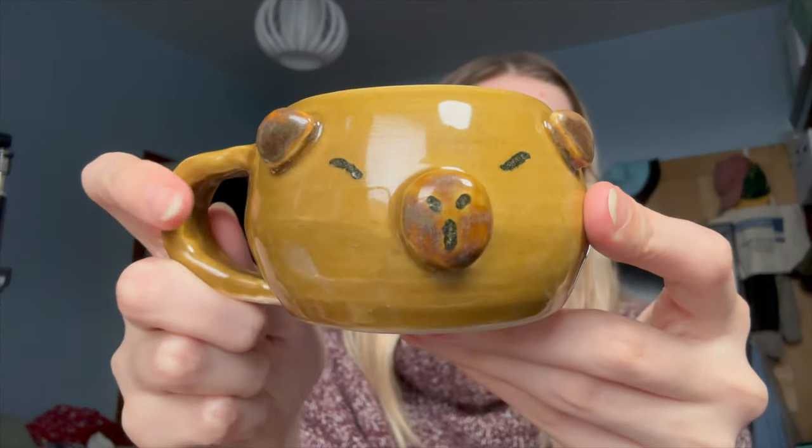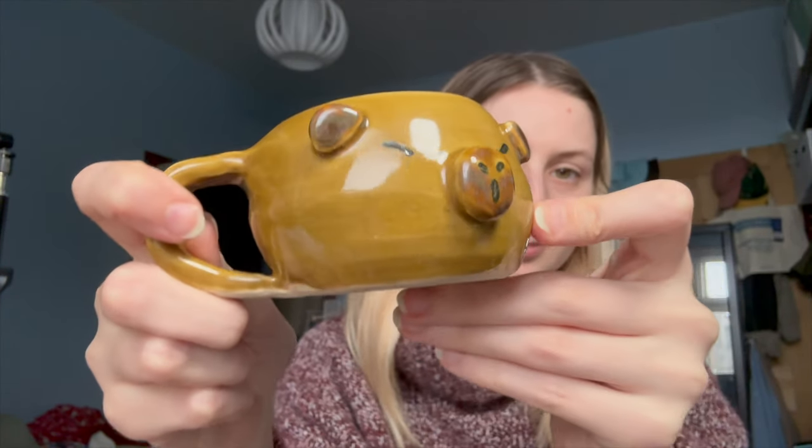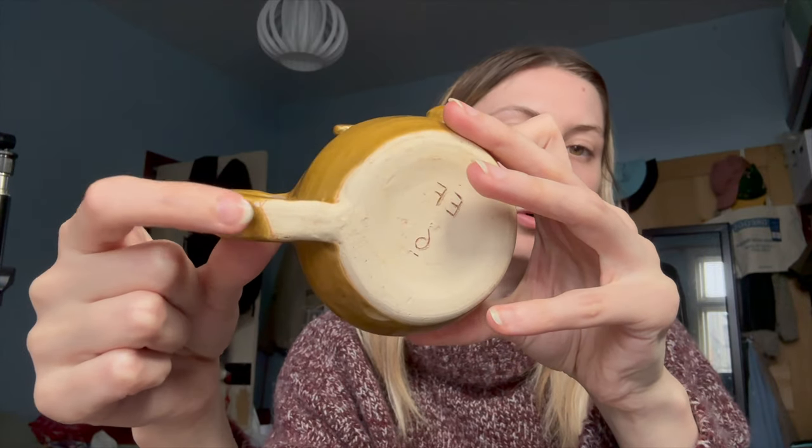Then I did another mug with a handle — this is supposed to be a capybara. It doesn't really look like a capybara but it's got a handle, and it was also wheel thrown. I put the handle a bit too low, so I had to rub off loads of glaze so it wouldn't stick to the kiln shelf, which is really disappointing because I don't like the look of that. But this one fits in your hand really well for drinking.